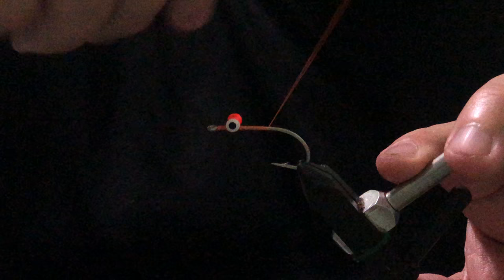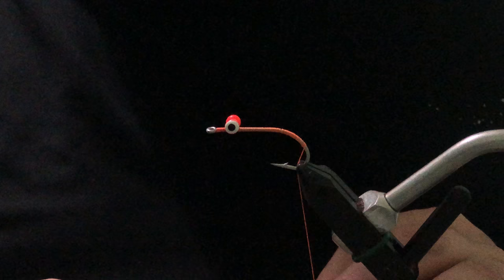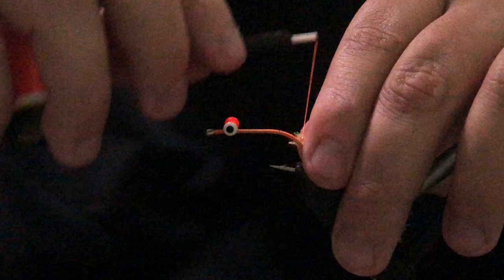Next thing we want to do is just bring our thread all the way back to the bend of the hook and even a good way down the bend. From here we're going to get our orange medium palmer cactus chenille. You don't have to use orange — you can use pink or red. Anything that kind of gives the appearance of an egg sac or gills.